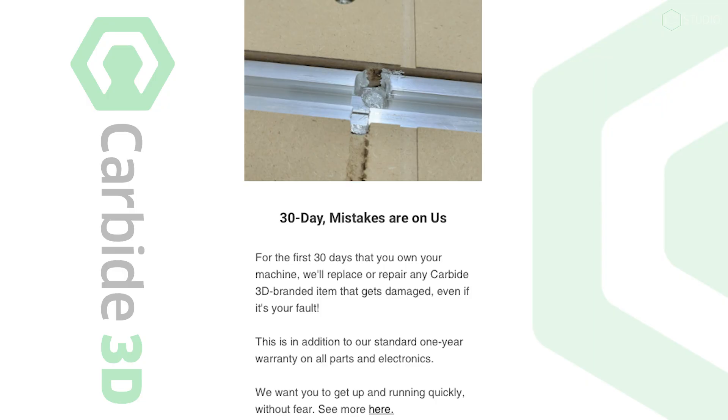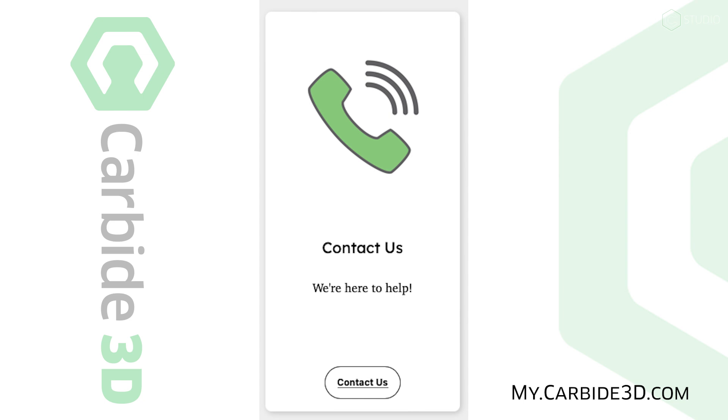This machine is for real made in America. We machine every part of the hybrid bed in house — we maintain it, we guarantee it. If you should happen to run your router right through one of your T-tracks, inside of 30 days, we got you. 30 days, mistakes are on us — a policy you won't see from anyone else in the marketplace. Tear something up, break something, cut it inadvertently, we'll send you some new parts. Customer service at a whole nother level — that's the Carbide 3D way.